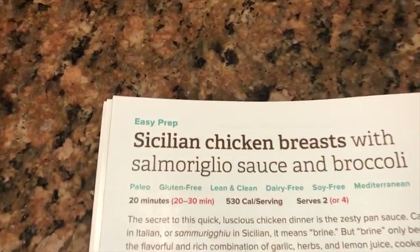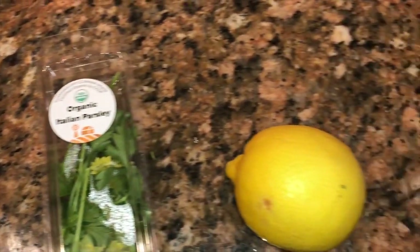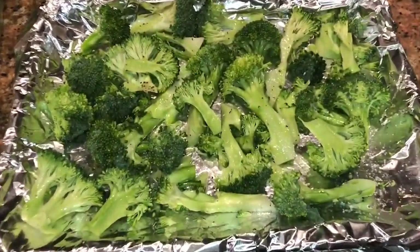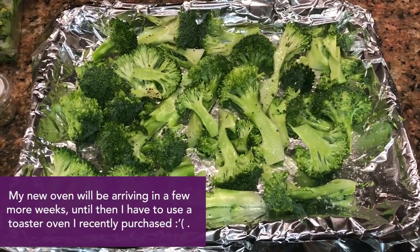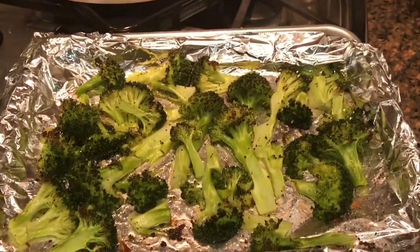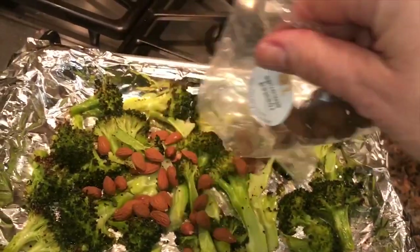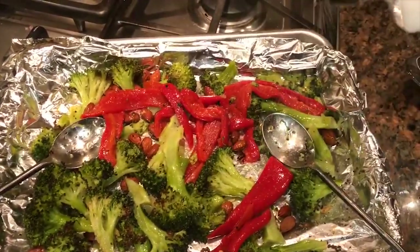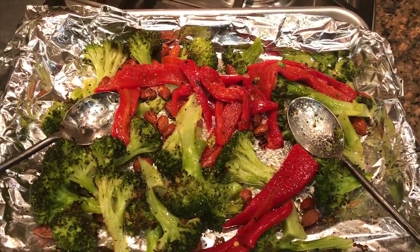Tonight I'm making Sicilian chicken breasts with salmoriglio sauce and broccoli. The ingredients are here — everything is organic except it looks like the almonds: roasted red peppers, garlic cloves, parsley, a lemon, broccoli, oregano, and almonds. I've gone ahead and trimmed the broccoli and tossed it in olive oil, salt, and pepper. I'm going to pop it into the toaster oven because my oven's broken. I just took the broccoli out — it's nice and crisp on the edges — and we're going to toss in the almonds and the bell peppers.